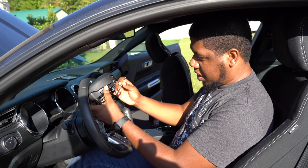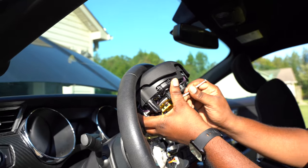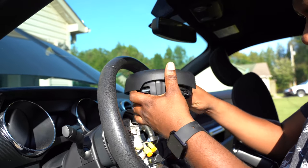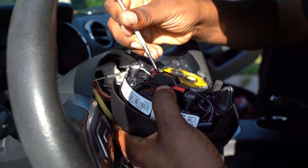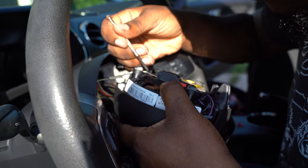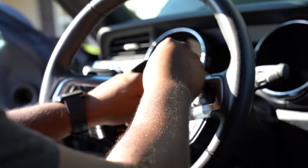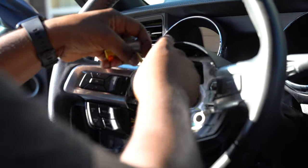Once you do that on both sides, the airbag just comes right on up. After that, there are two tabs that hold the airbag in place — just push down on those tabs. There's a pigtail on the backhand side. The next pigtail we're gonna get off is on top — it's just held by a little retainer clip. Push down the clip and it comes right on out.